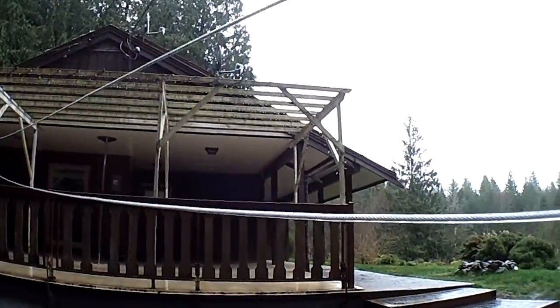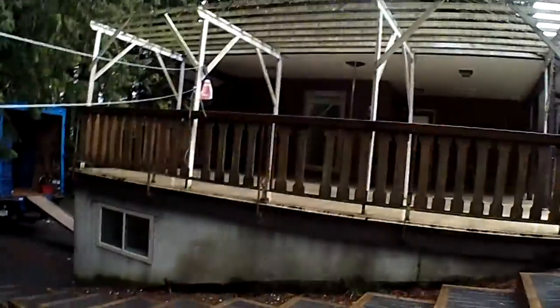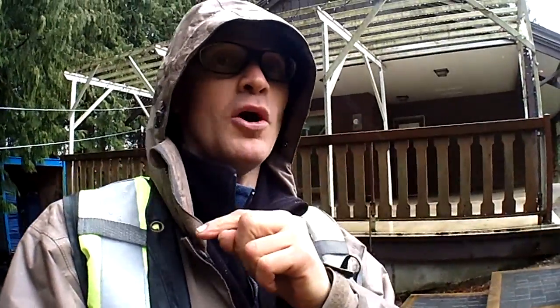I installed the dish where it was accessible by a ladder. The roof is totally off bounds to install a dish above the roof line so you can't walk on the roof, so I chose another location and it worked out well.